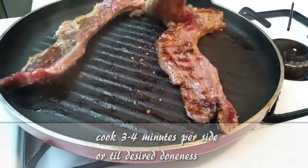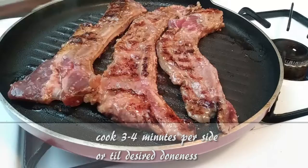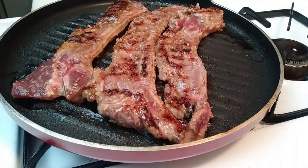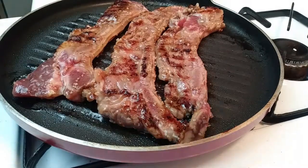You're going to cook these for about three to four minutes per side, and try not to flip them too much, because you want the meat to retain all that tenderness inside — just like you would cook a regular steak.